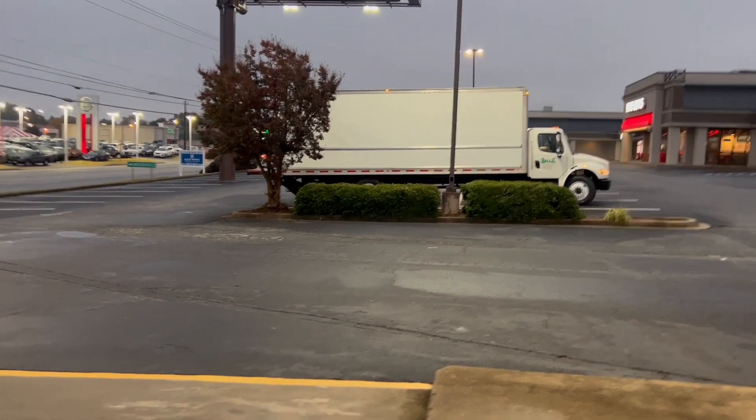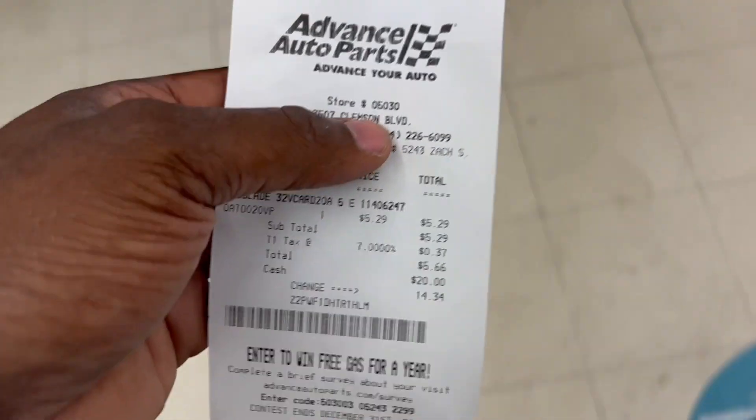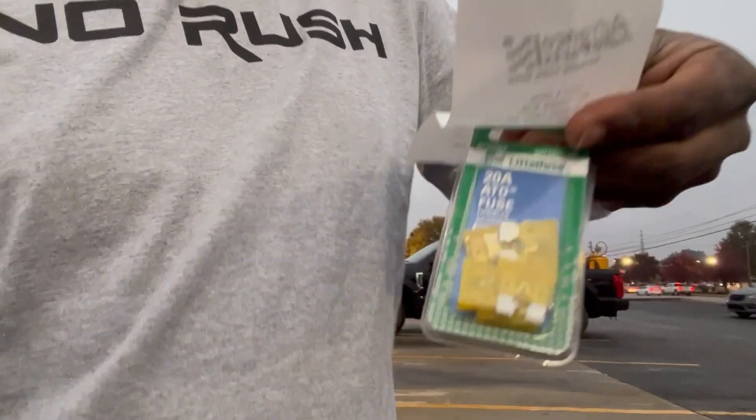What up BCAs, it's early morning, we are early at Advanced Auto Parts looking for some freaking fuses. It takes 20 fuses — the yellow ones. There are many kinds, but make sure you grab the old-fashioned ones, that's what the truck takes.